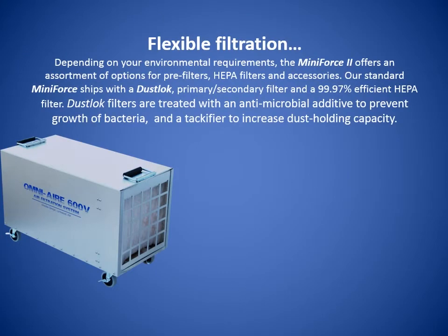Depending on your environmental requirements, the Mini Force 2 offers an assortment of options for pre-filters, HEPA filters, and accessories. Our standard Mini Force ships with a Dust Lock primary secondary filter and a 99.97 percent efficient HEPA filter.